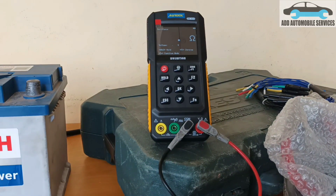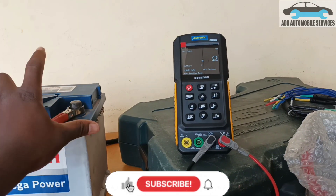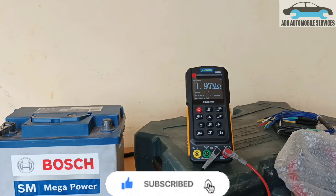And you can see that it's going to open. The moment I put it on for a few seconds, you can see now it is reading. And I disconnect it, then it starts reading upwards again.